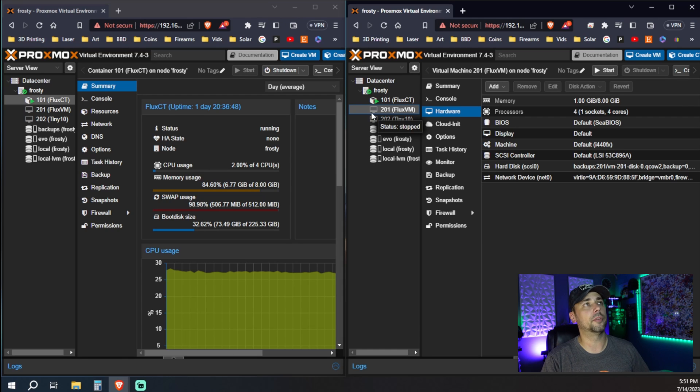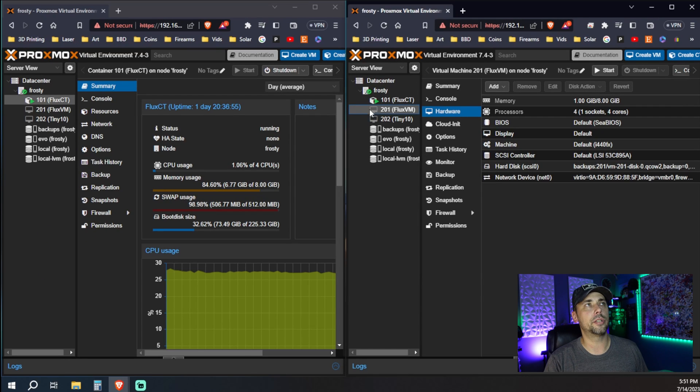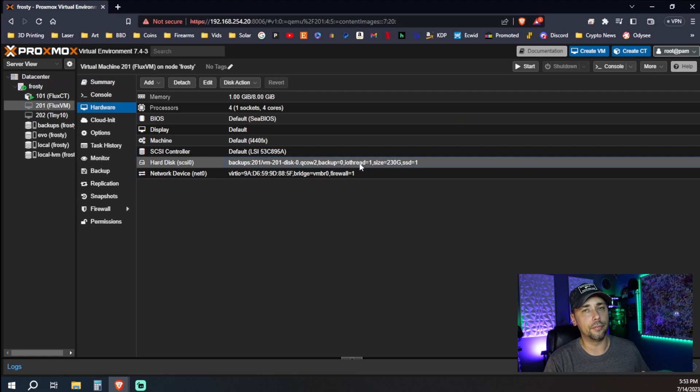You can tell it's completely shut down when the little green play button that's on the Flux container is gone from our VM. Also, the start button is enabled and shut down is grayed out, so you can't touch it. How do we do this? Super simple. Click the VM in question, go down to hardware, single click your hard drive, then use the Disk Action drop-down and go to Move Storage.